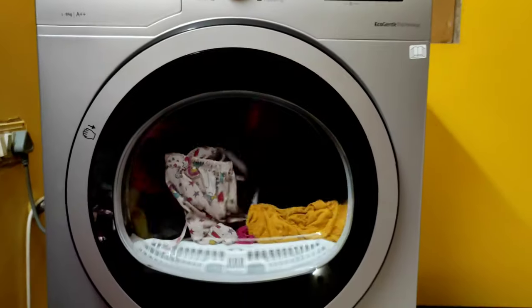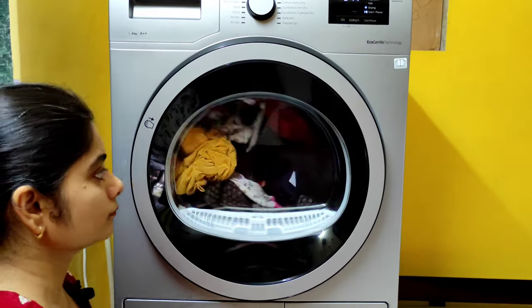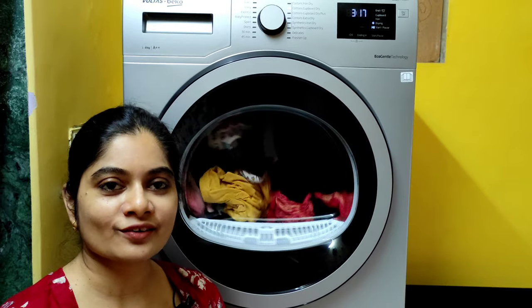The machine has started. See you all once it has finished the drying cycle.